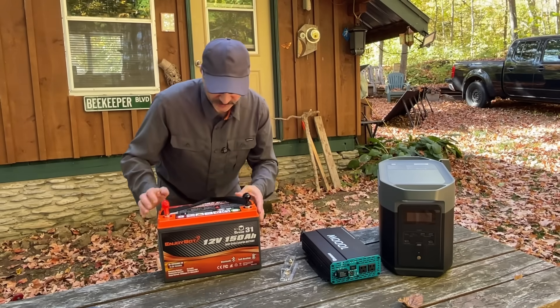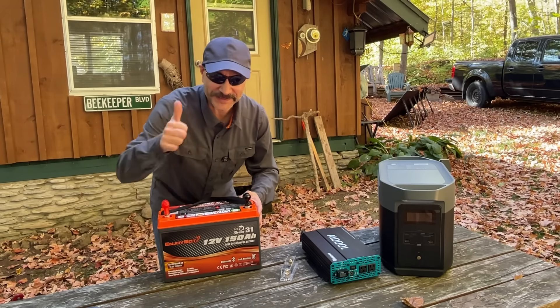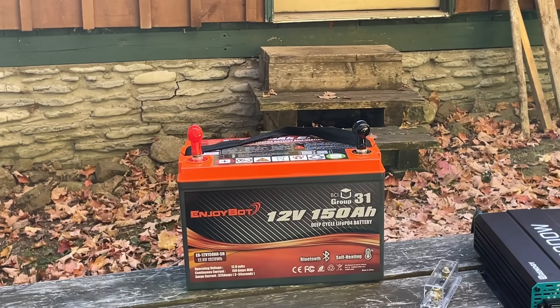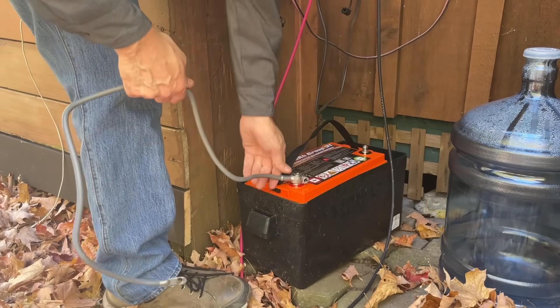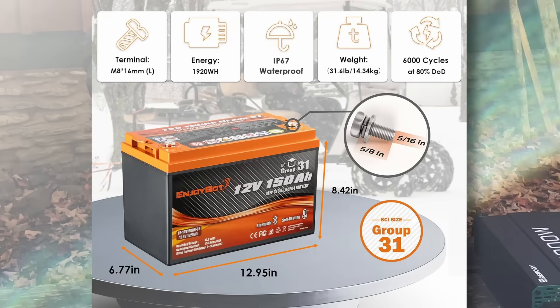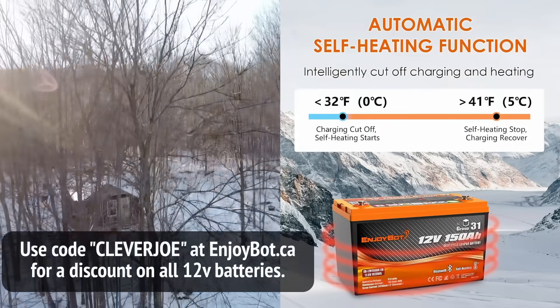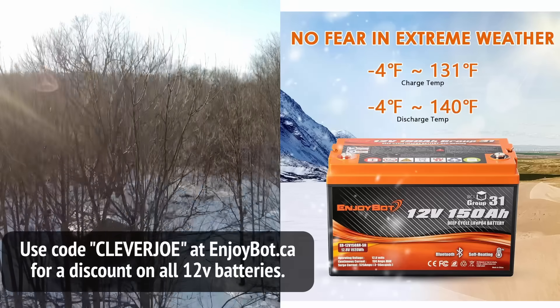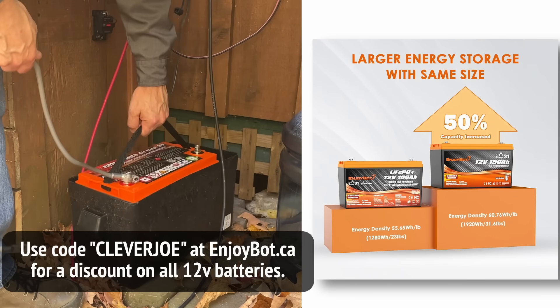When this came in the mail, the guys at work were like, 'EnjoyBot? Is that a man toy?' And I told them that's exactly what it is. Full disclosure, EnjoyBot sent me this battery for review. This is the EnjoyBot 12 volt, 150 amp hour LiFePO4 lithium battery. It packs 1920 watt hours of usable energy, has a 150 amp smart BMS built in, Bluetooth monitoring, and an automatic self-heating feature, meaning I can safely charge this in cold weather without killing the cells. For Canada, that's a big deal. It has 50% more storage than my old 100 amp hour battery in the same size.